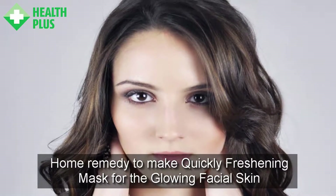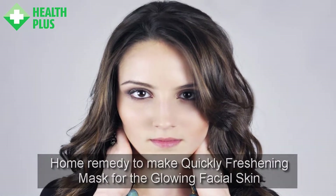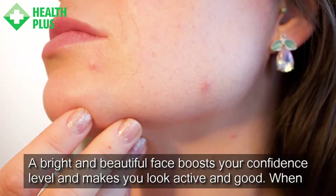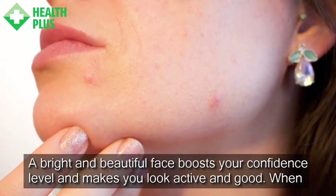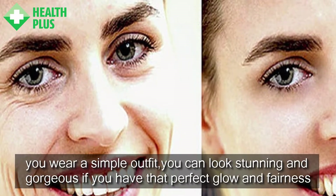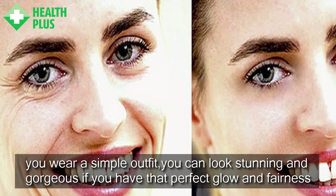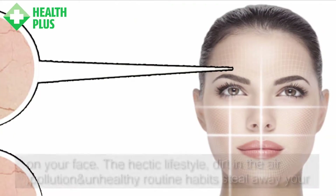Home remedy to make a quickly freshening mask for glowing facial skin. A bright and beautiful face boosts your confidence level and makes you look active and good. When you wear a simple outfit, you can look stunning and gorgeous if you have that perfect glow and fairness on your face.